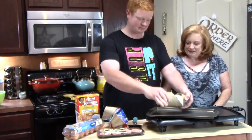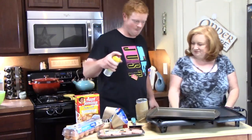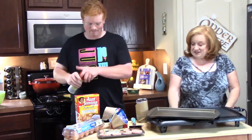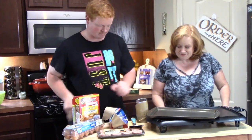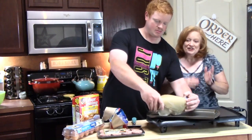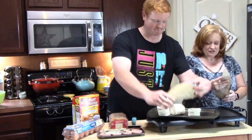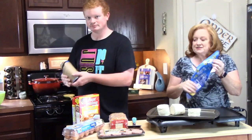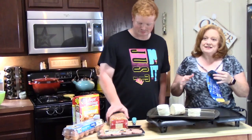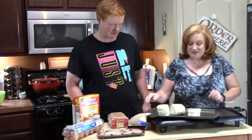Now you want to spray your pan a little bit — just lightly spray the pan. And then just lay the biscuits on. What kind of biscuits do y'all like if you're in a hurry and you want to make biscuits? These are our favorite right here — these are Grand Southern Homestyle Biscuits. We're using a lot of brand name things today, that's just because that's what we use. We're not affiliated with any of them.